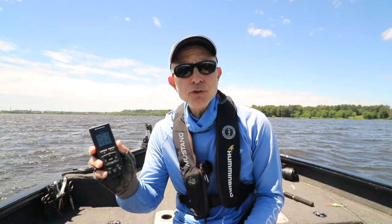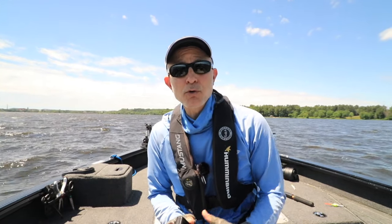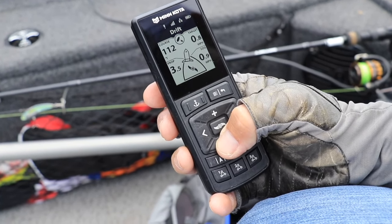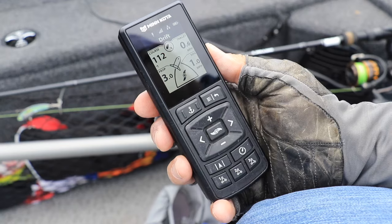I can also use my remote, or those same drift mode controls under the power key submenu, to set my target drift speed in very precise .1 mile per hour increments.